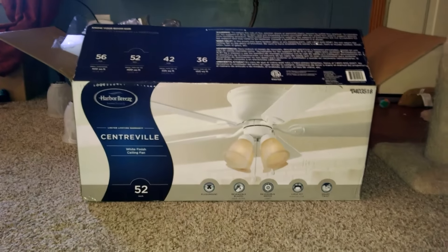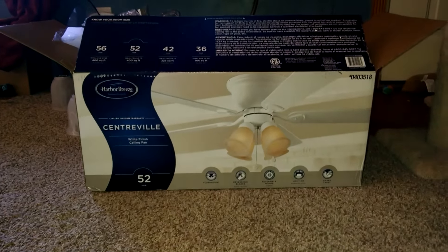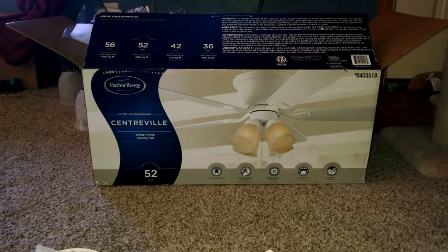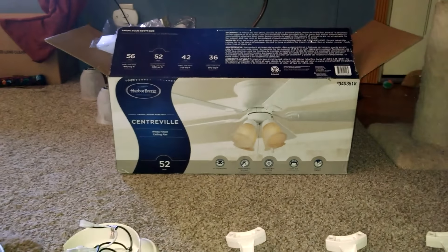This one is also a flush mount, which means it mounts directly to the ceiling, but again, this installation is pretty much the same even if it's a pole mount where it hangs down from the ceiling. There may be one or two extra steps, but nothing you can't figure out on the go.